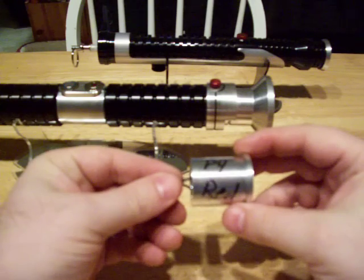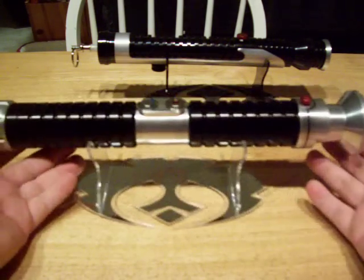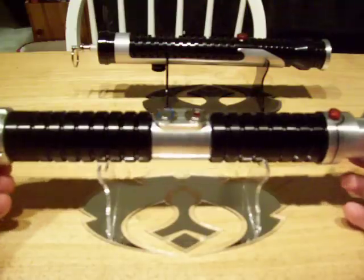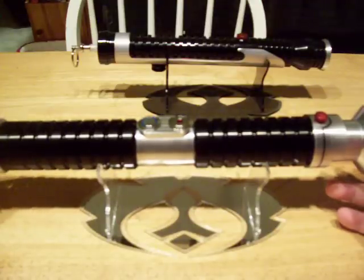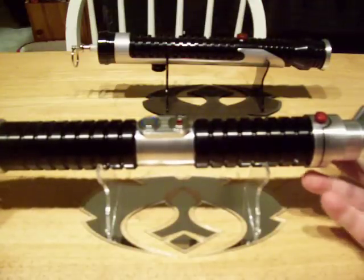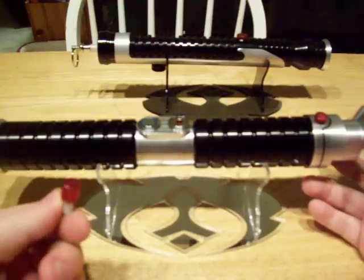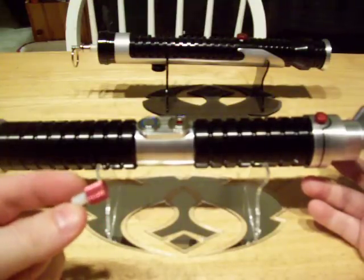Your P4 Red LED swap. And here is the fun stuff. This is your Ultra Sabers Darth Bane that you asked me to put a Crystal Focus 4.0 in. The dark side of the force is a pathway to many abilities some consider to be unnatural.